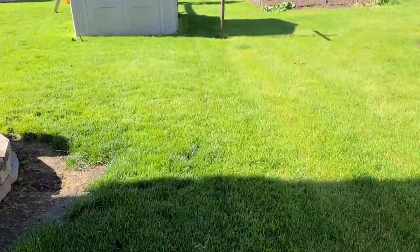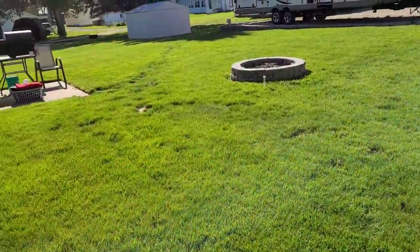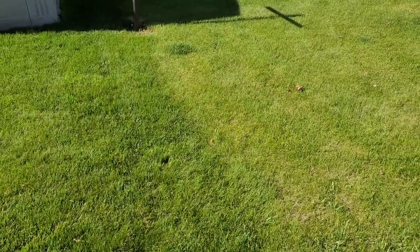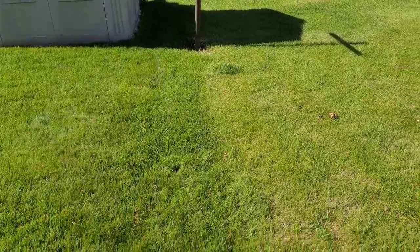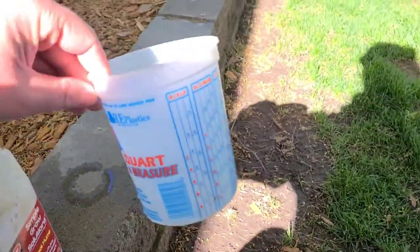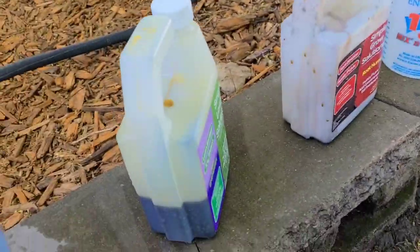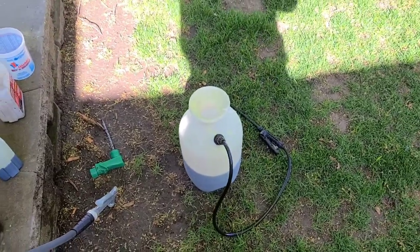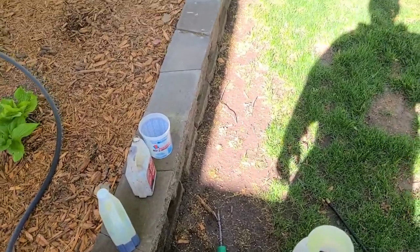I'm going to be doing this property line right here and then my property line over on the other side — just to get a little more definition. I mixed up about four ounces in this measuring cup, four ounces of each, and threw it in a gallon. I'm going to spray it till it's gone on the edges. Not really too worried about over-applying this stuff, but read your labels.